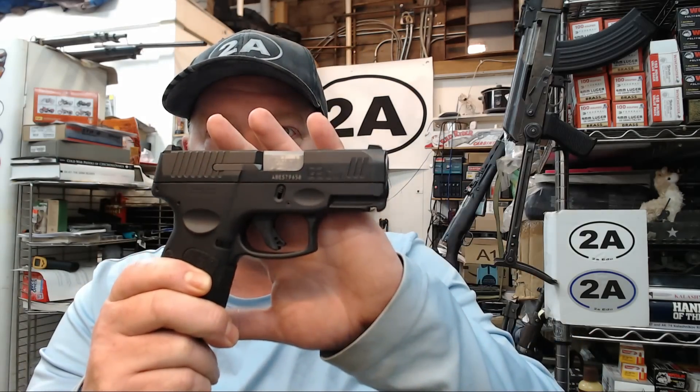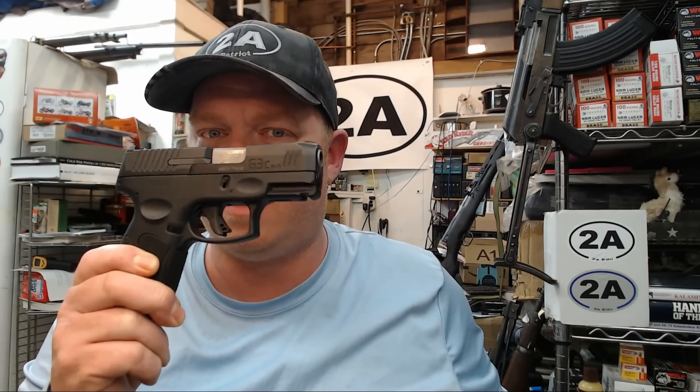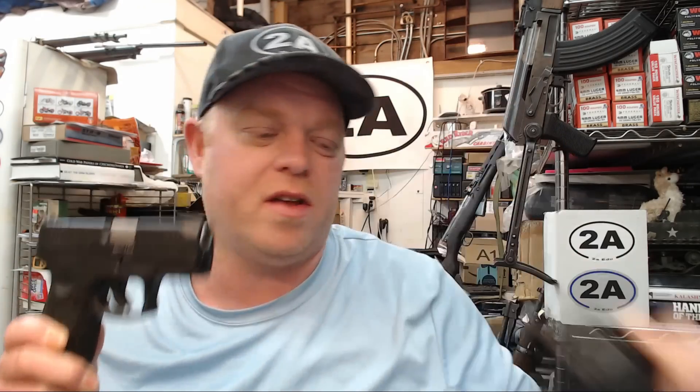I'm going to ask you guys a question at the end of this video about the G3C and the G2C, so hold on and watch till the end — I'm going to ask for a little input.